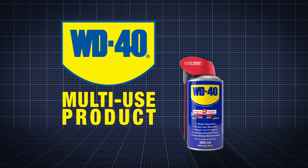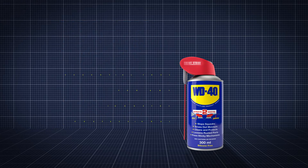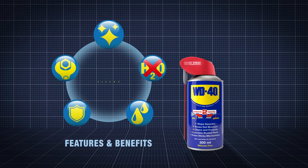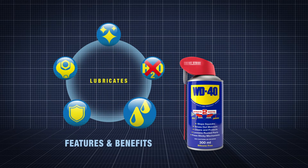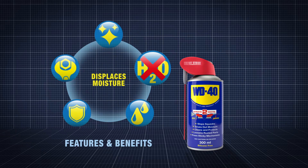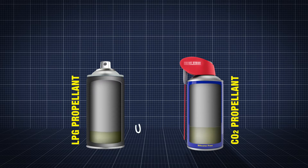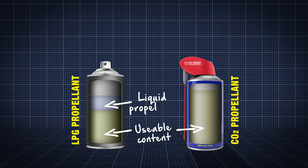Due to its incredible versatility, WD-40 multi-use product is an essential tool for any industry professional. It cleans, protects, lubricates, penetrates and displaces moisture. It uses a carbon dioxide propellant rather than the propane butane used in a lot of aerosols, meaning it's full of usable content.